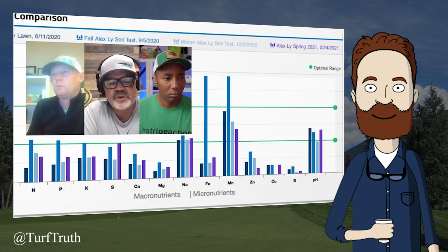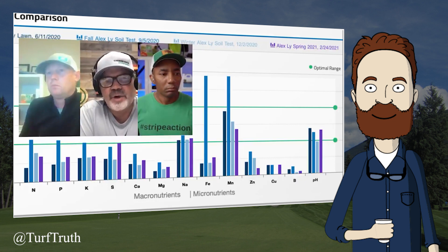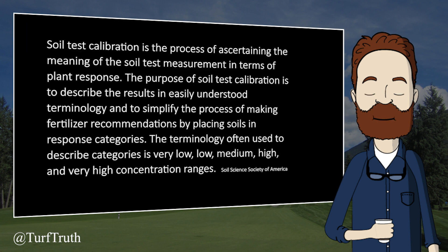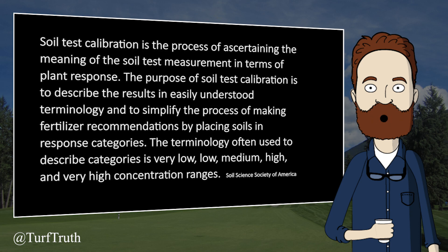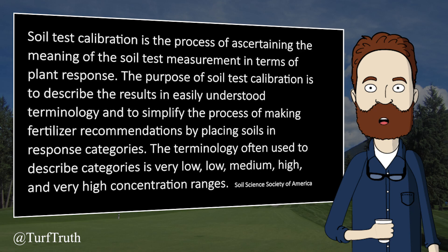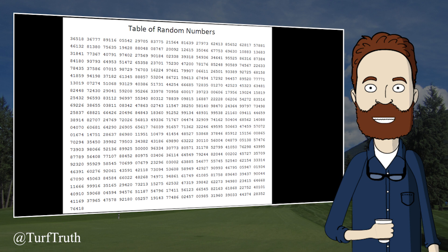The MySoil representative clarifies: the test is showing potential — what you could potentially pull from your soil right now. The host notes this is actually not too far from the truth, as traditional soil tests are designed to extract nutrients predicted to be available to the plant throughout the growing season, making ion exchange resins similar in that regard. However, unless those data have been properly calibrated, this soil test — like any other — should not be used to recommend an amount of nutrient to apply. Soil test calibration is the process of ascertaining the meaning of the soil test measurement in terms of plant response, placing soils in response categories: very low, low, medium, high, and very high. Without calibration, the numbers on this report might as well be a table of random numbers, and the recommendations might as well be pulled out of a hat.